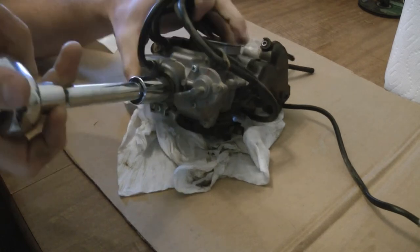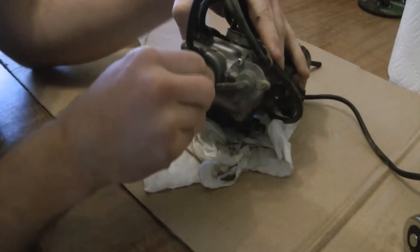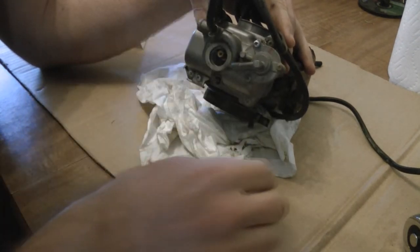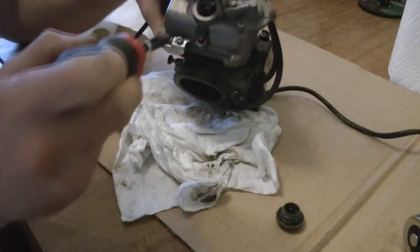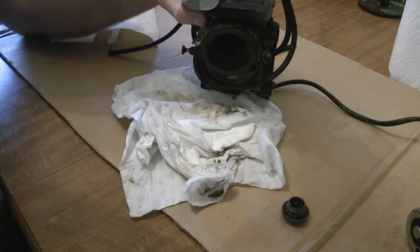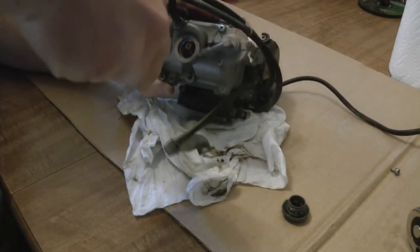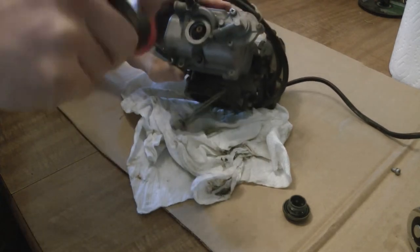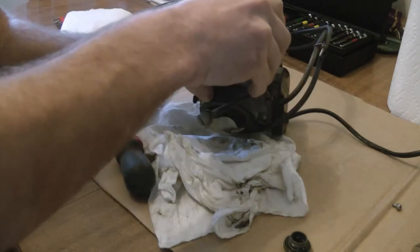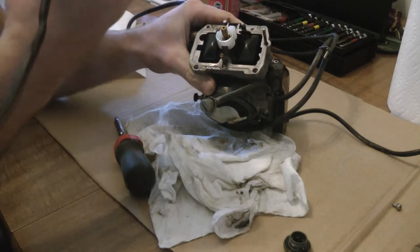First thing: float bowl access nut — take that little guy off. Sometimes you can see crap down in there, but there's really nothing in there for me. Then, this screw right here holds the idle adjustment screw. And then all the screws that hold the bowl — there'll be four of them here.